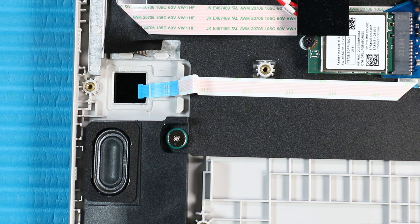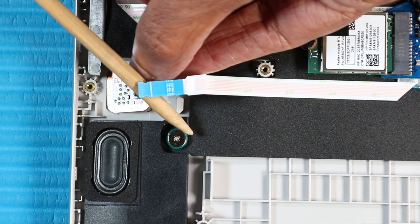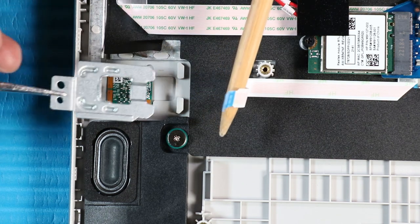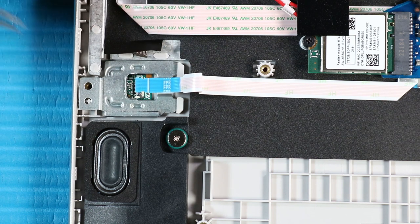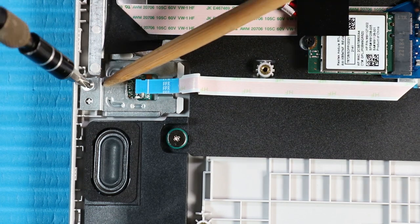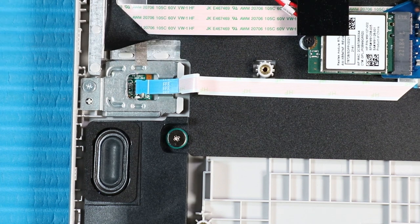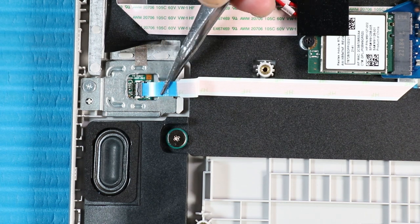Replacement. Place the fingerprint reader into position in its slot on the top cover. Gently press the fingerprint reader down to adhere it to the adhesive on the top cover. Place the fingerprint reader bracket on its alignment pin on the top cover. Replace the P1 Phillips-head screw that secures the fingerprint reader bracket to the top cover. Smooth over the grounding tape that secures the fingerprint reader bracket to the top cover. Connect the fingerprint reader ribbon cable to its ZIF connector on the fingerprint reader and push the locking bar down.